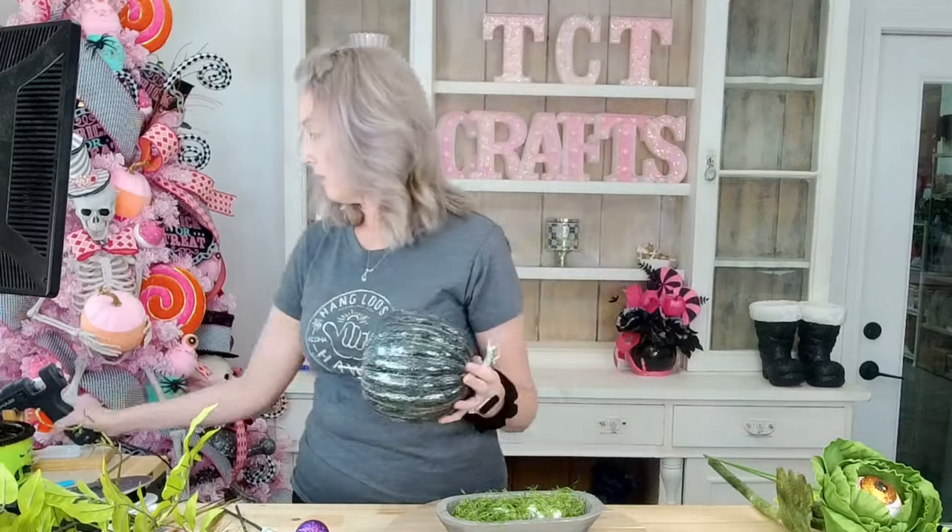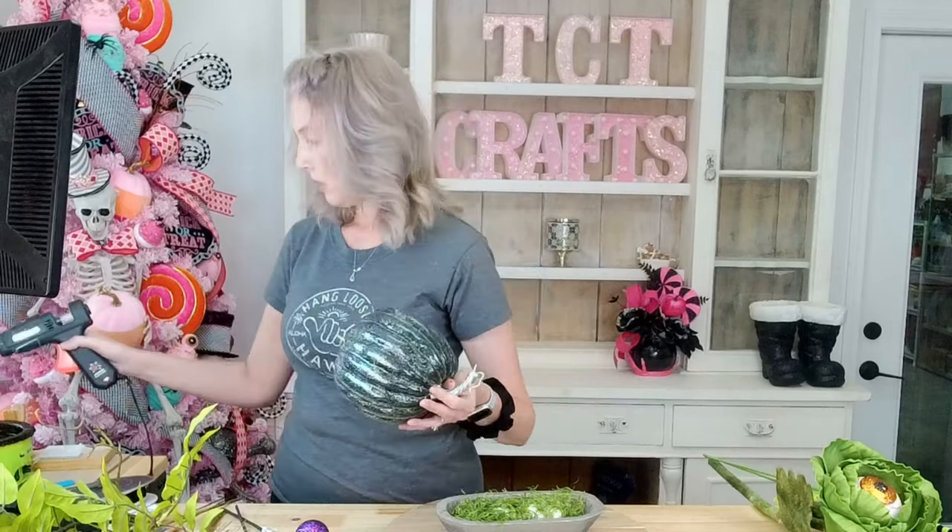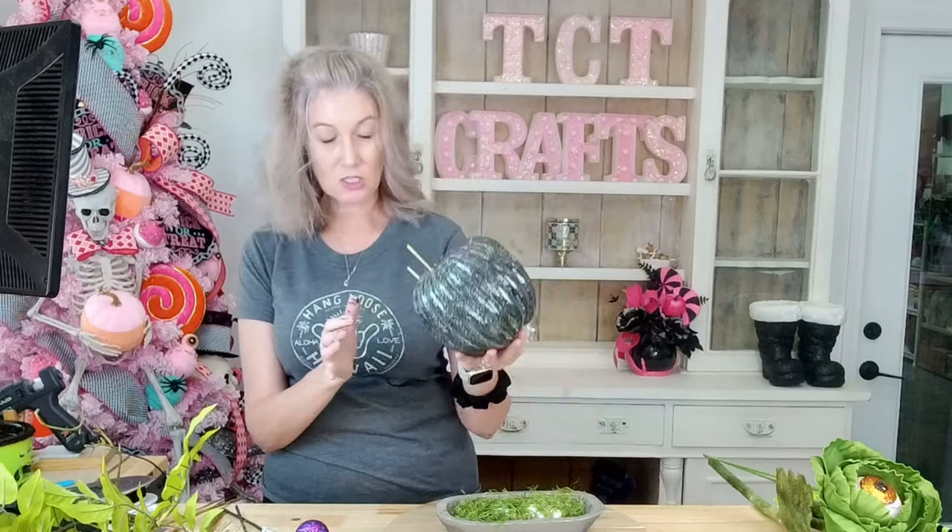So those are the supplies we're going to be using — I don't know if we're going to use all of everything, but that's what I've got lined out on the table. Let's go ahead and get started. We're going to take our pumpkin and get it positioned. I've already got some little dowels poked into the bottom of the pumpkin. I'm going to add a little bit of glue around there just so it doesn't come out. Let me figure it out before I push it down — I want that glue to set for just a second.